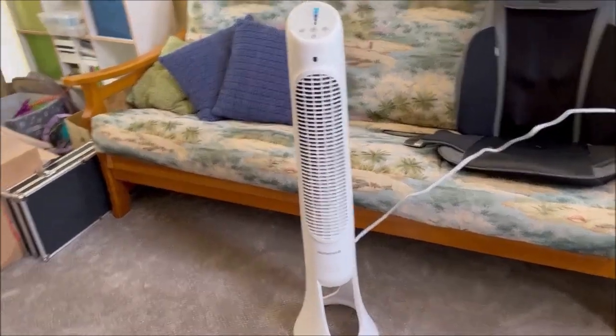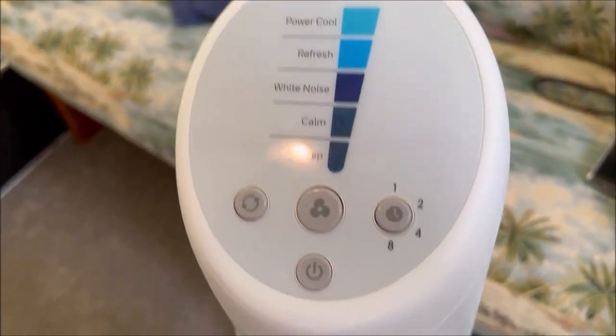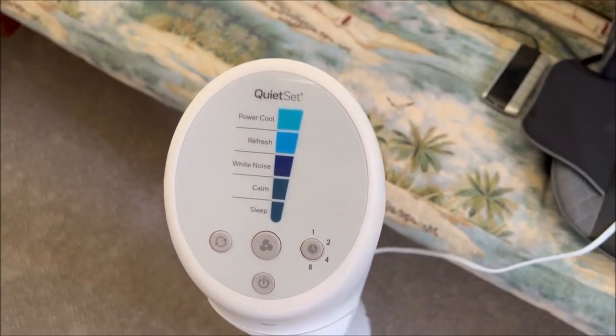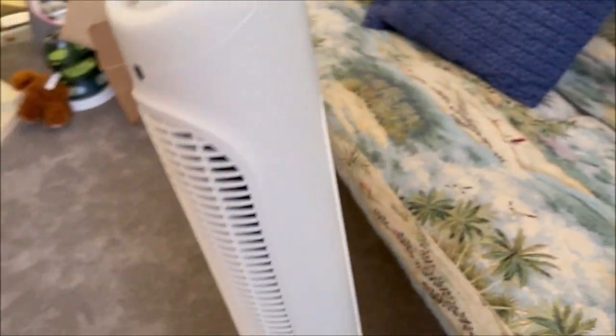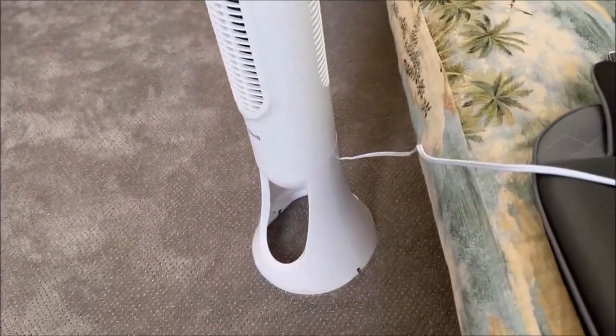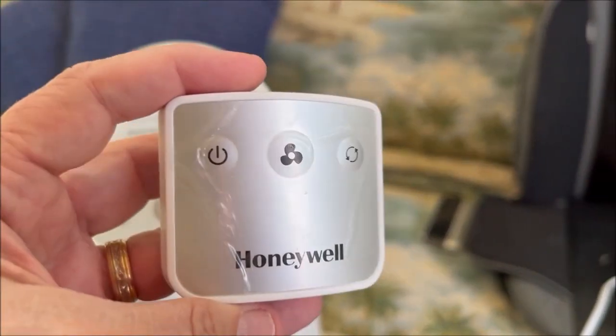This is a Honeywell corded electric fan. It stands about 10 inches wide and about 40 inches high. This one is white — it also comes in black. It has a bunch of speeds on it.